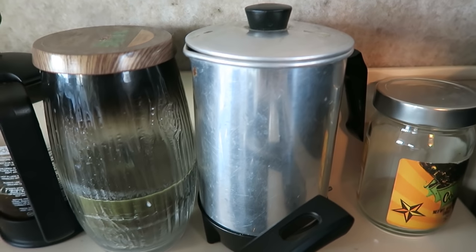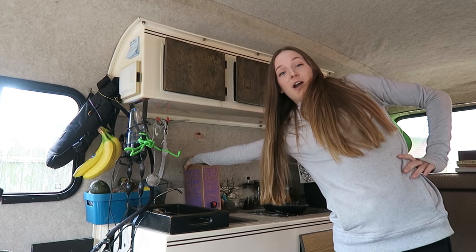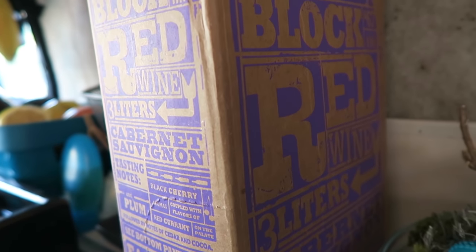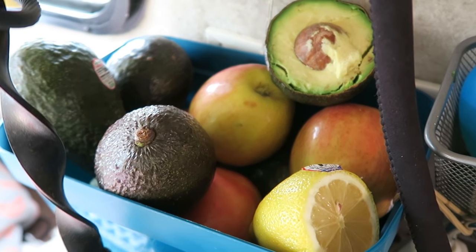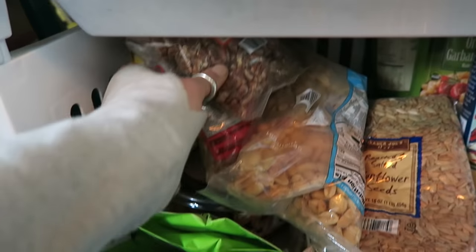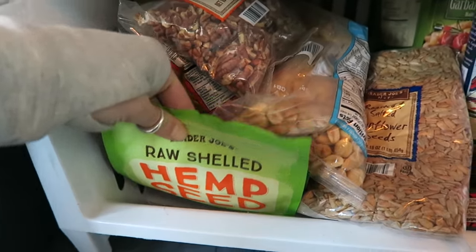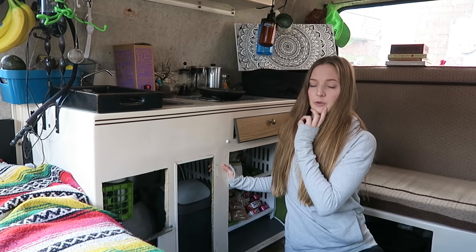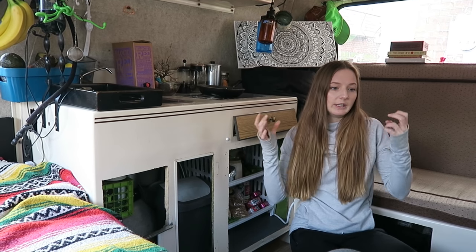We have an electric water heater — this is how we heat up water for coffee and tea. We've recently realized that boxed wine is a much greater deal than bottled wine for people who don't know a whole lot about wine. We keep a bunch of fresh fruits and vegetables up here so we remember to eat them, and right next to it we have a little compost pile. We try to eat a really protein-dense diet because we don't have a fridge or an oven, so we have to eat very nutrient-rich things.